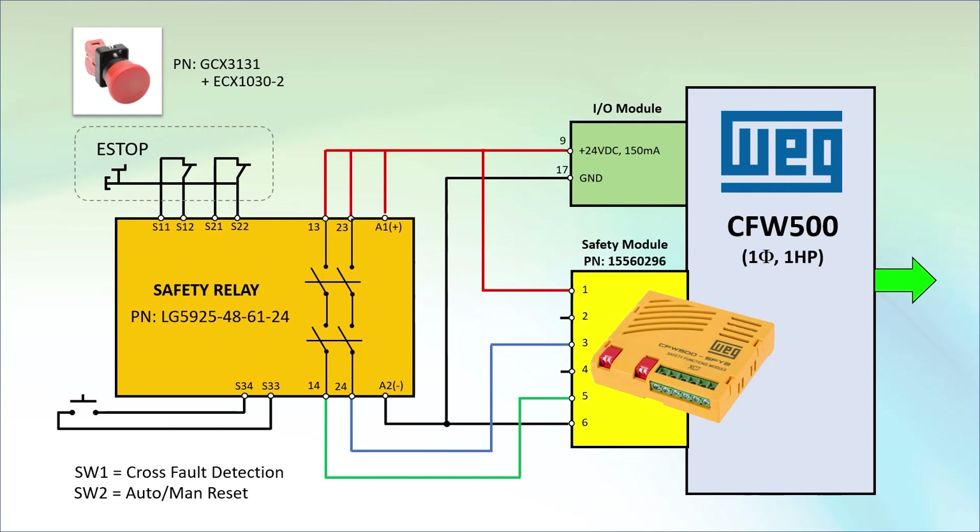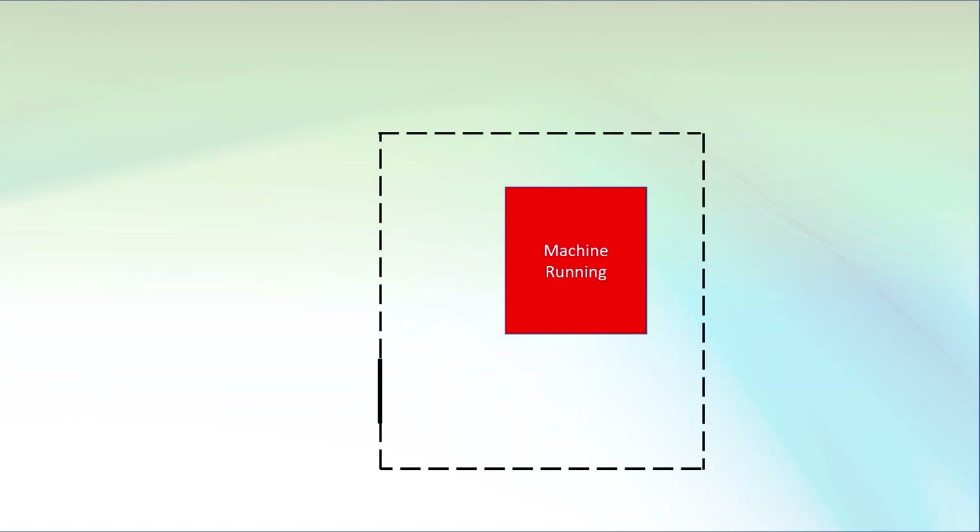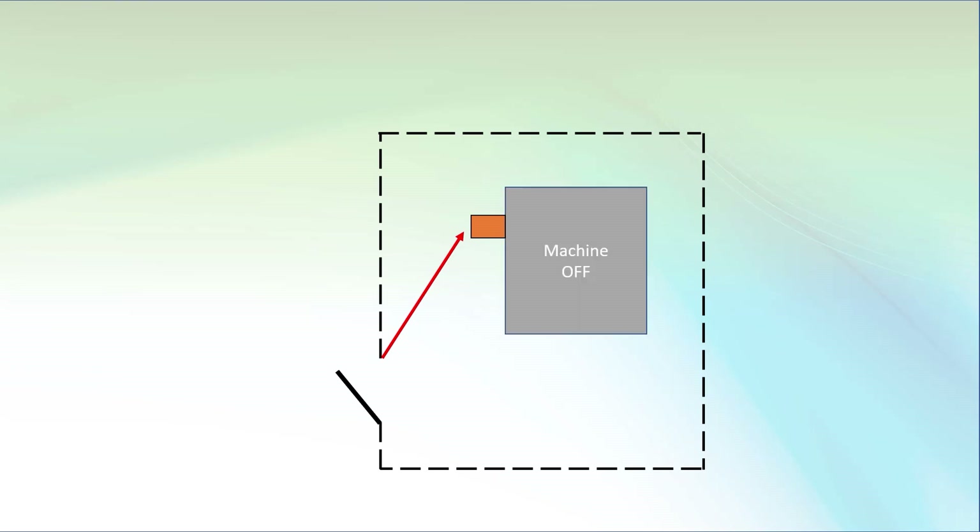For example, maybe you have a machine in a gated cage to protect the operators. When someone enters the cage, a safety switch trips the safety relay, which triggers the drive STO and shuts the machine down.